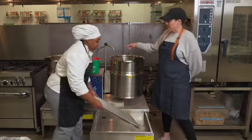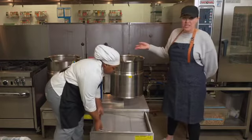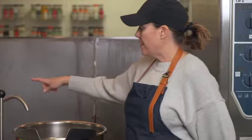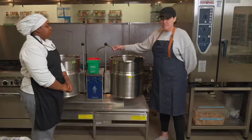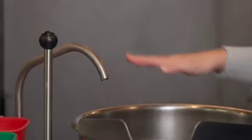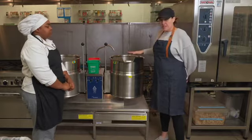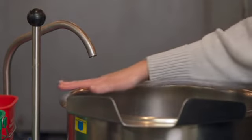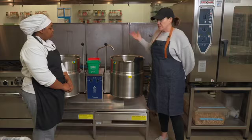So one thing as an inspector, you'd want to make sure that they wash, rinse, and sanitize this piece of equipment after they're done using it. Oftentimes you might see that the fresh water faucet is hanging below the flood rim of the kettle, which isn't good in terms of backflow. This one is great — there's a large air gap there, so they're covered in that respect.